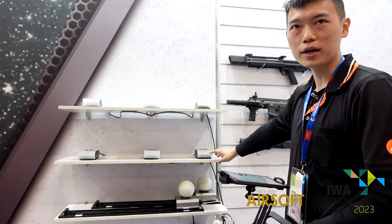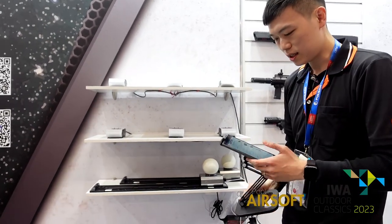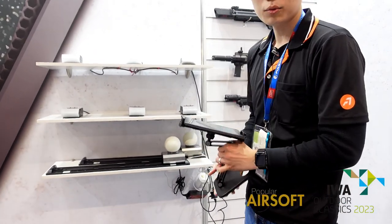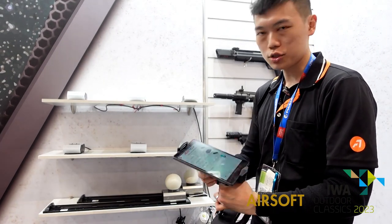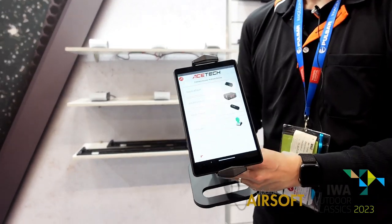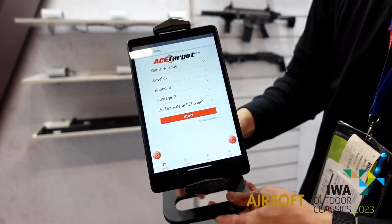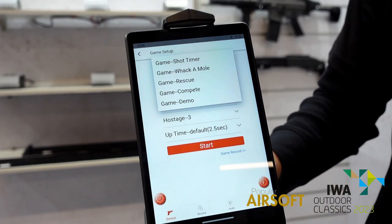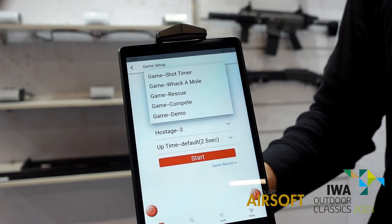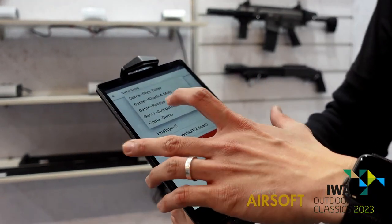This is called S-Target-S. Right here there are two lines, and we can connect with our app via Wi-Fi. Let me show you the Wi-Fi screenshot. Linking to the devices, we have different modes you can select. As you can see, we have short timer, rock and roll, rescue, and other different modes.